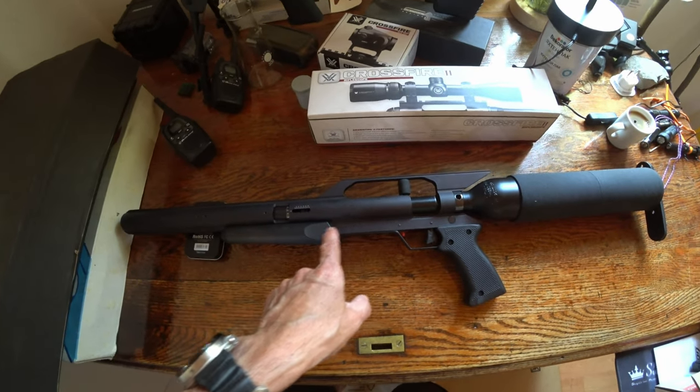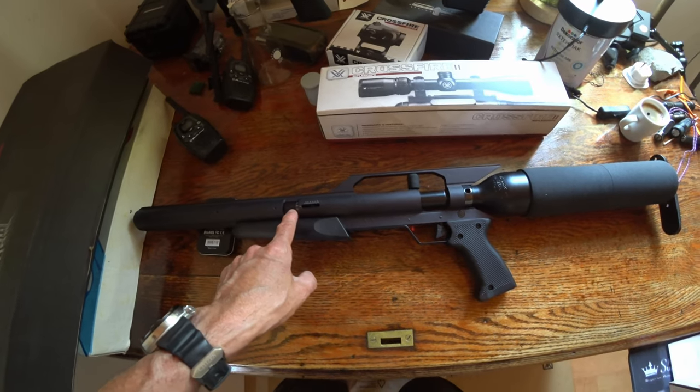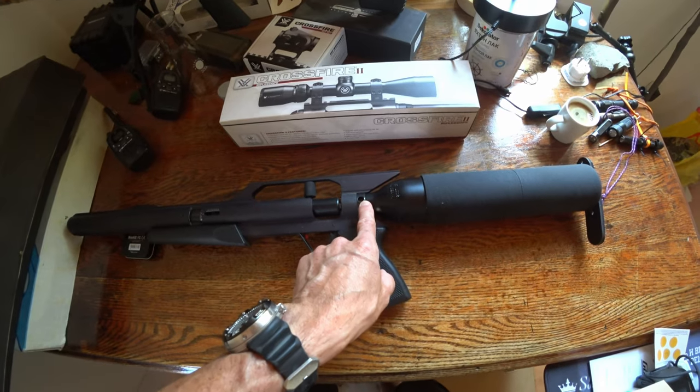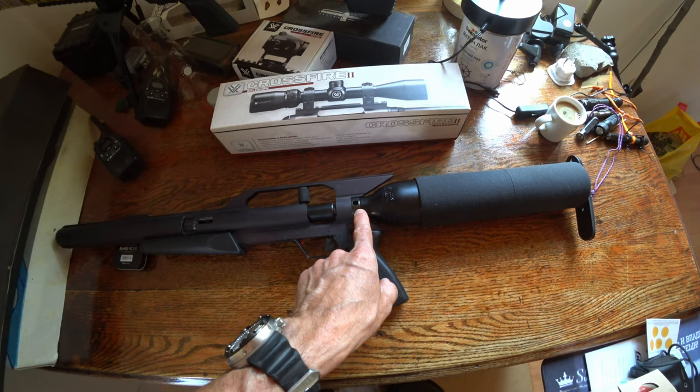This one's .22 caliber. There's a power adjustment wheel there for the hammer spring. This is one of the earlier bottles — or still current, these kinds of bottles — with no gauge on them; they have a burst disc on them.